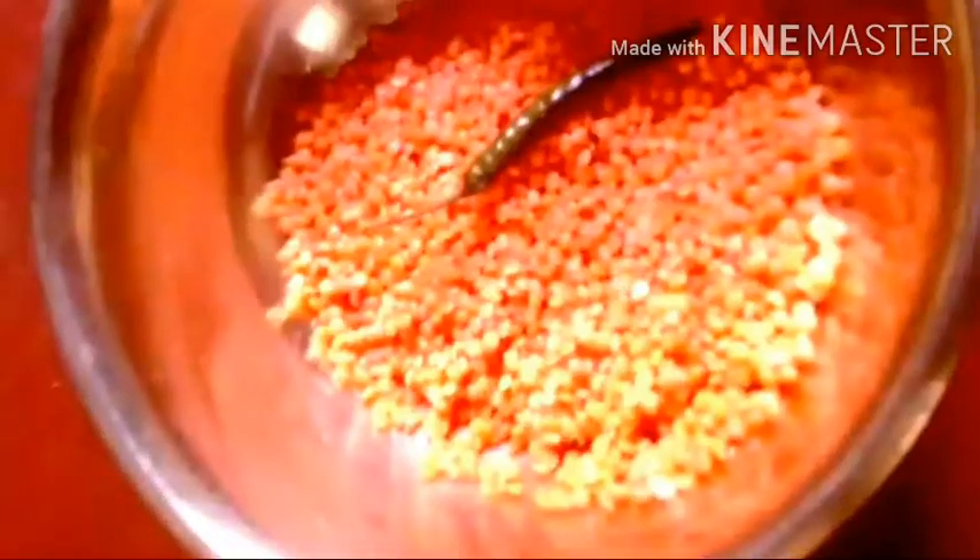I will cover the plate and put it in the middle of the plate. Now I will mix it very well and blend it.